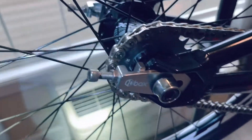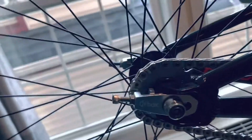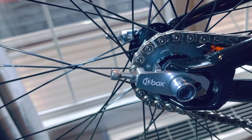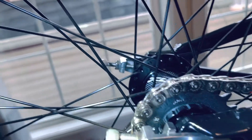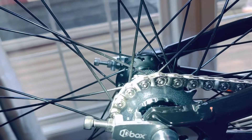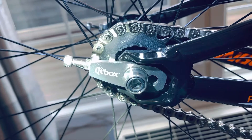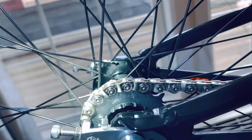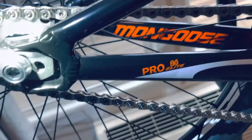We have the Box tooth chain tensioners, the Profile Volcano silver washers, and here I went with an 18 tooth Shimano rear cog. Really nice setup, and of course the Halflink Conspiracy chain. I love this chain — it's really sharp looking.